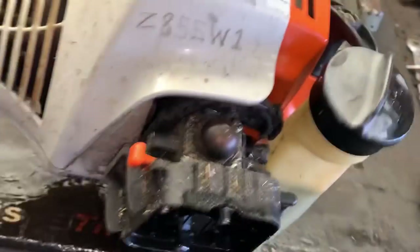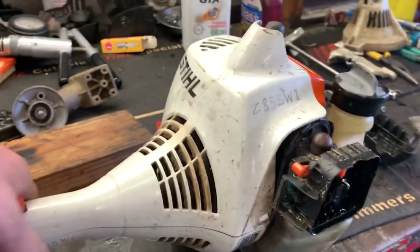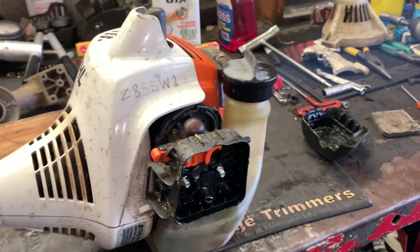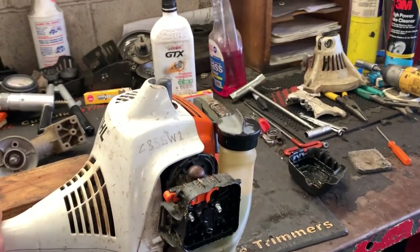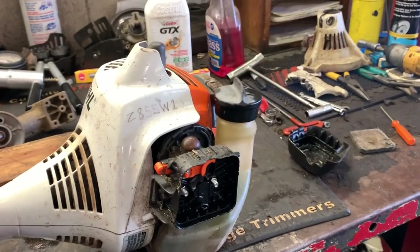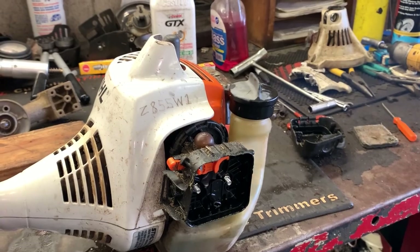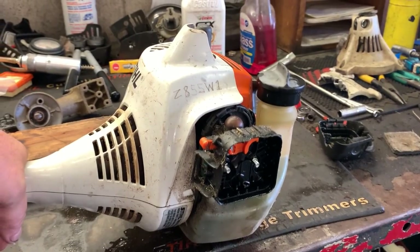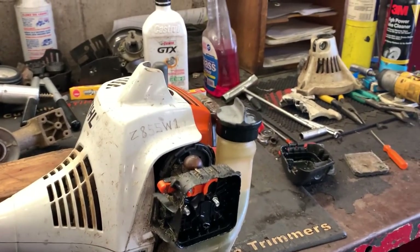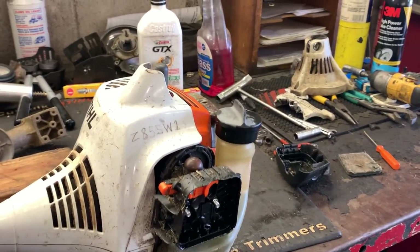Look at that throttle response after I took that oil-soaked air filter out. Just look at the plume of smoke coming out there — that gas mix is so rich with oil.